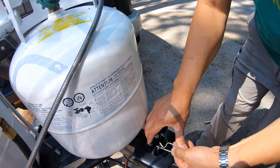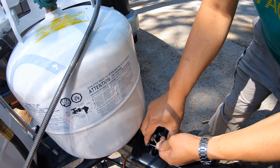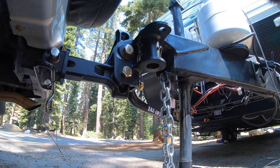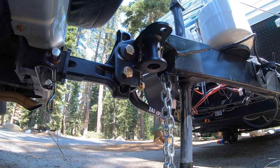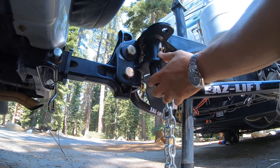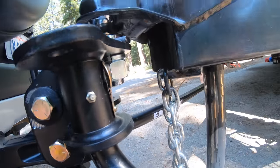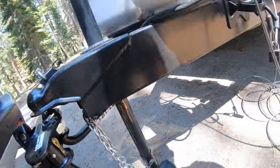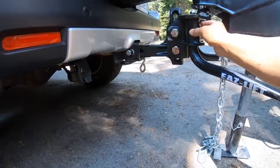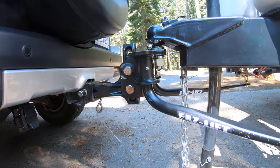Put the pin in. Same thing — put this in. There's the locking pin. I still test it and make sure it's all the way in. Just push it. Perfect.